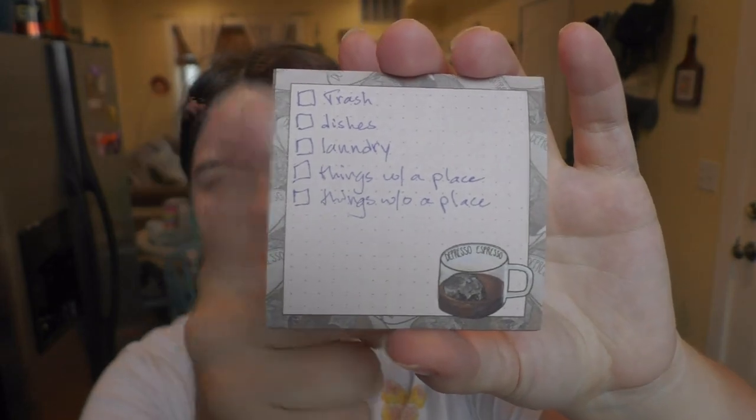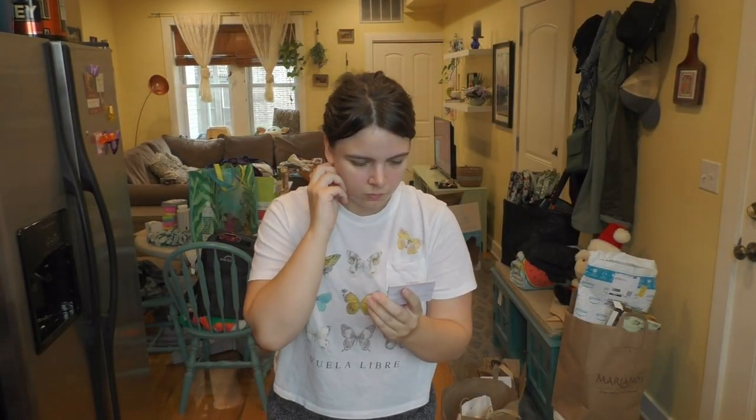So for this method, there are only five things you need to do, which I have listed on this sticky note here. And with that, let's get right into it.